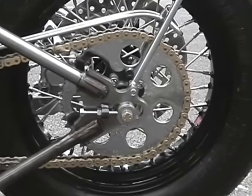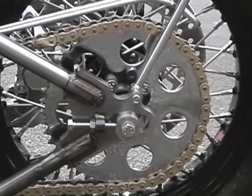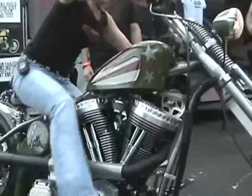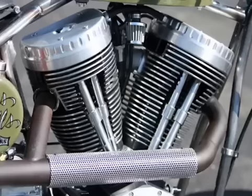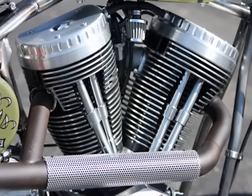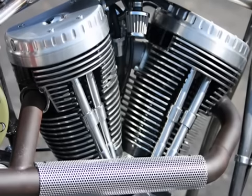We certainly feel like it is, and if you took a look at the welds and the construction of it, you would probably agree too. We chose an Indian power plant because it looks very good in this style of motorcycle. It also makes great power — 95 horsepower, 105 foot-pounds of torque.